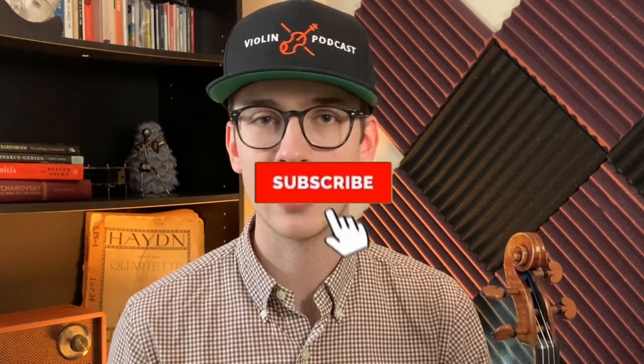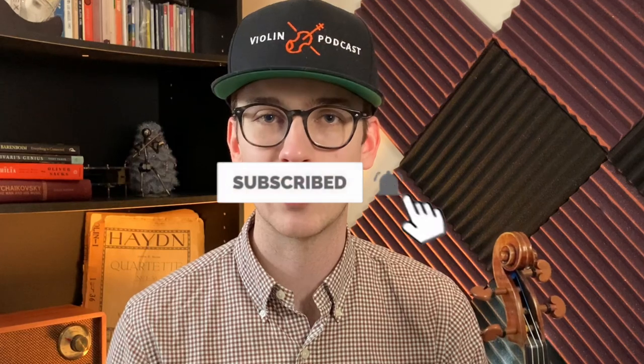Hi there, my name is Eric, I'm a violinist. If you haven't done so already, please make sure to hit the subscribe button and the bell notifications. I do a lot of violin how-to tutorials, blogs, and tips. And it would help if you hit the like button, because it really helps me as a content creator to provide more videos for you.